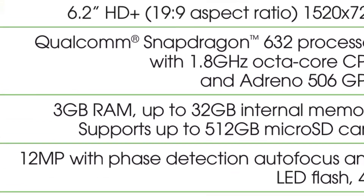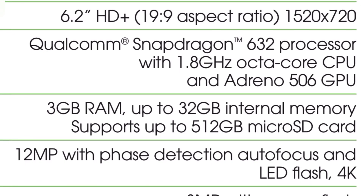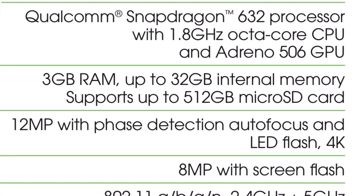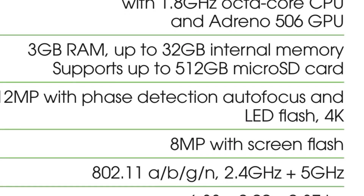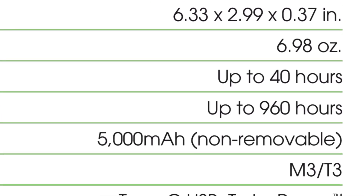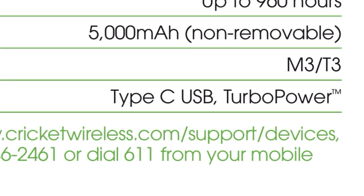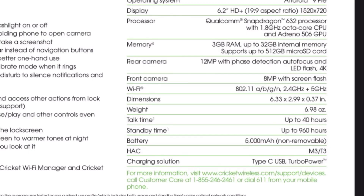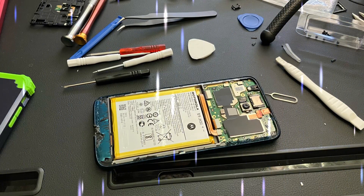It has a Snapdragon 632 in it. Depending on the model and the carrier, you may have different RAM. Mine came with 32 gigs of storage and 3 gigs of RAM. It still holds up. 5,000 milliamp-hour battery, Type-C, turbocharging — really nice.